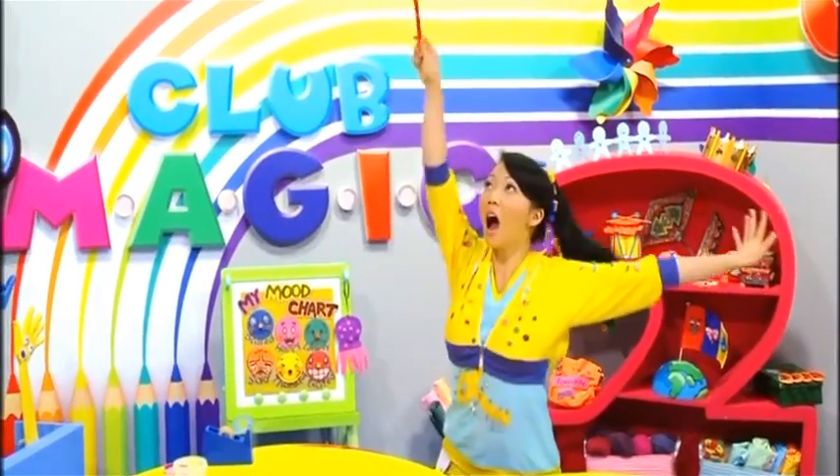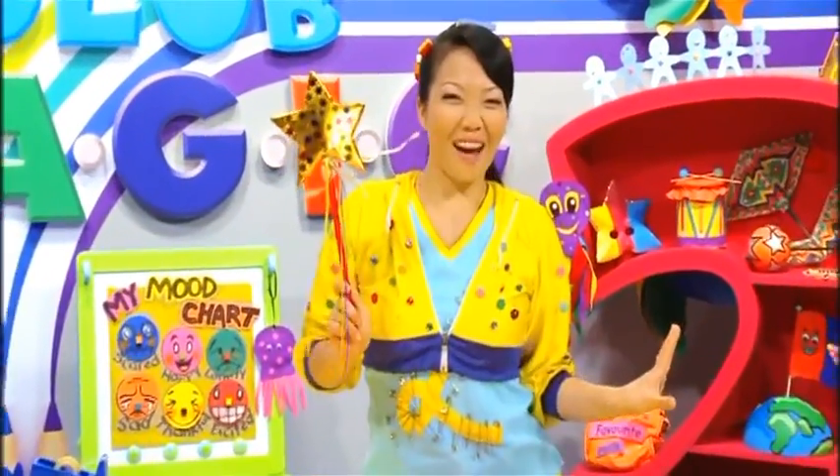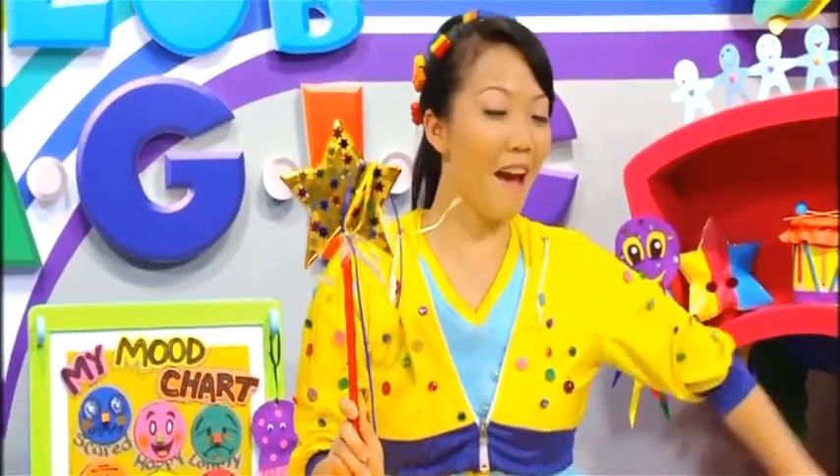Today, we're going to make... a sparkly star wand! Are you ready?